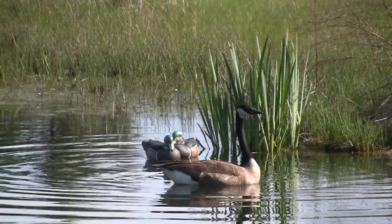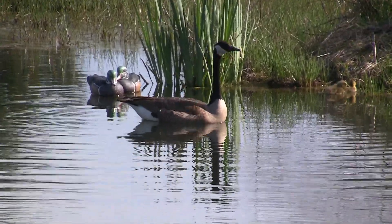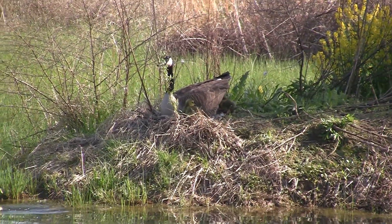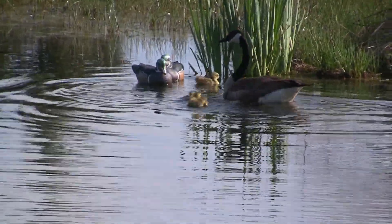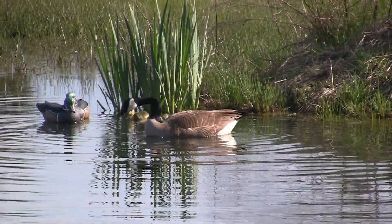I think I just filmed them. There they are — they're hiding behind the gander. There they are — they're all playing in the water. Look at this, first time in the water. Now three of them are down there.